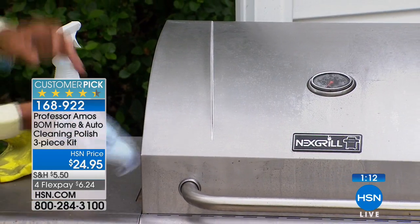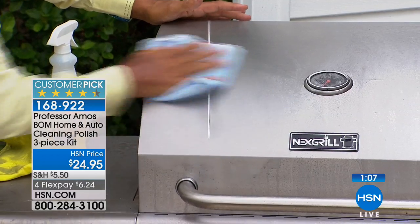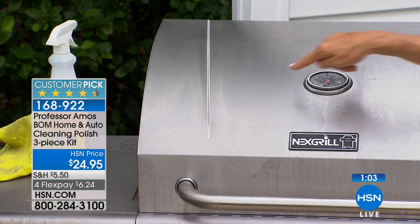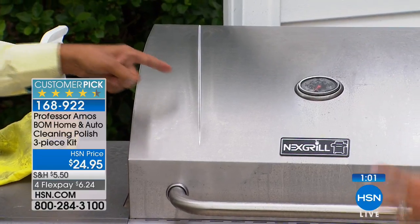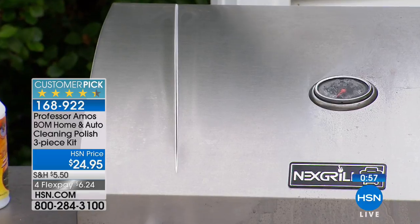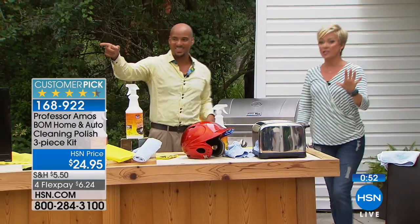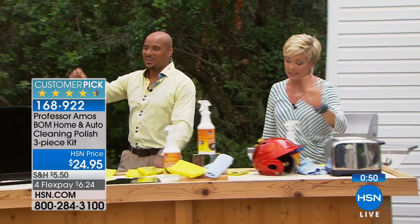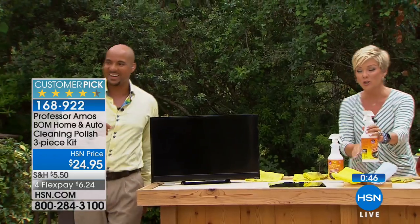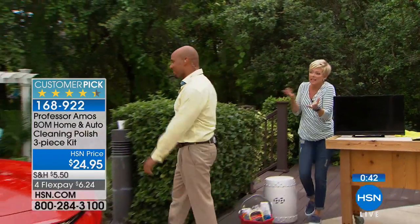The friction from buffing makes heat, and the heat bonds the clear coat protection right to the surface of the car. That's your protection. The chamois and microfiber cloth are both included with the 32-ounce bottle. We're going back to the car for one final demonstration.